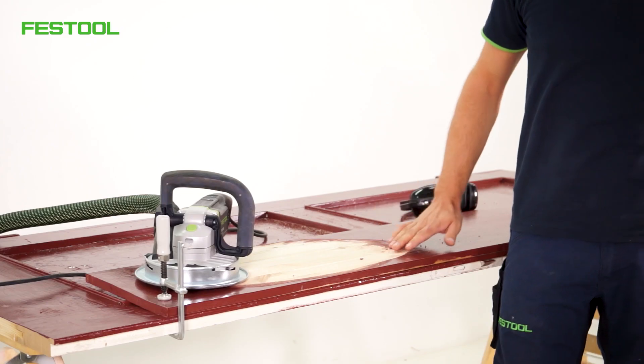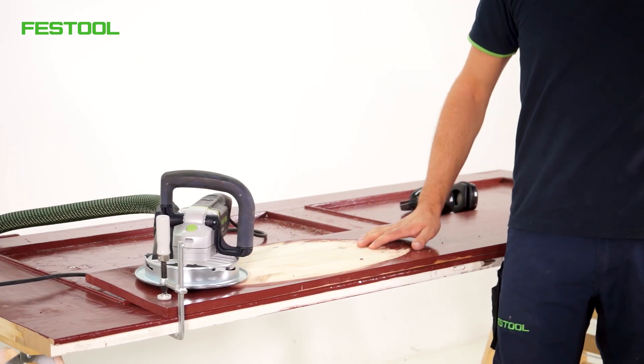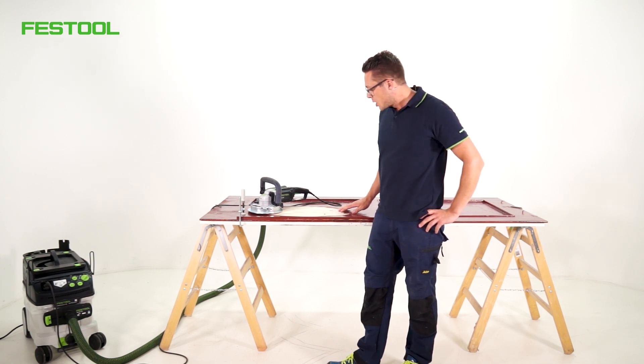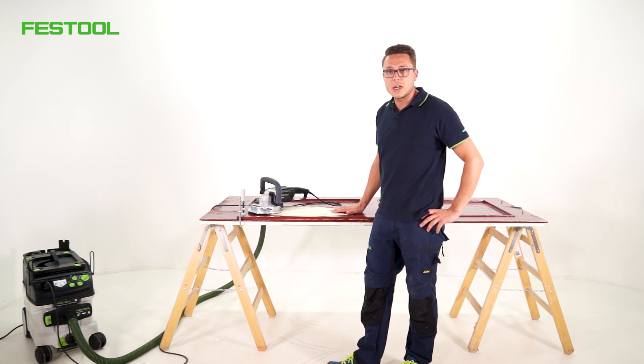Quickly and efficiently we can achieve our goal and wonderfully remove these paint layers. Then we can follow up with the Rotex or the ETS for fine sanding (Feinschleifen), and then we are ready again for the new lacquer (Lack).